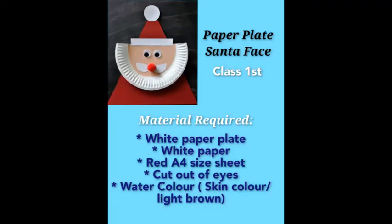Hello students. Today we will make a Santa face with the help of a paper plate. For this you will need a white paper plate, white paper, red A4 size sheet, cut out of eyes, watercolour — either pink colour or light brown colour. So let's start.